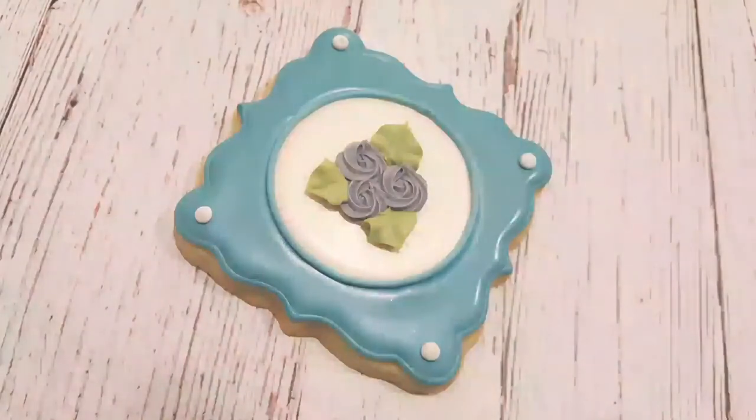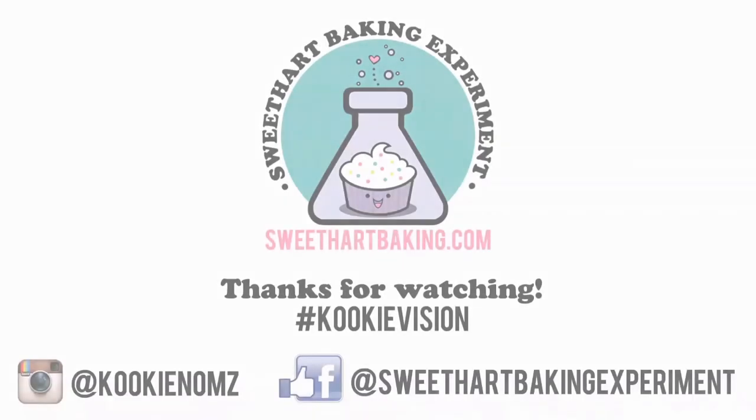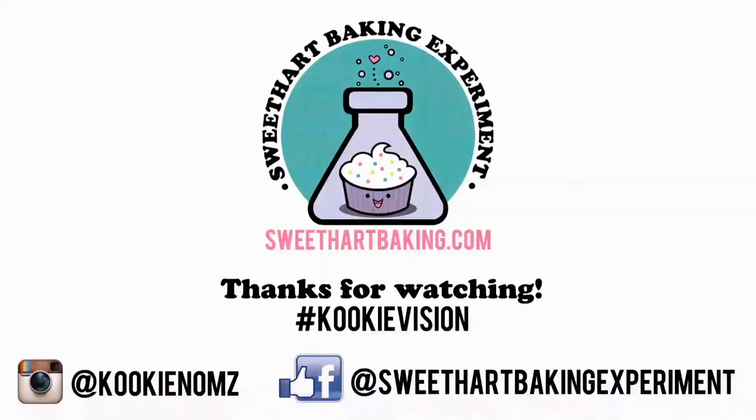These are perfect for Mother's Day. They'd also be very good for baby showers and weddings as well. Thanks for watching — be sure to like me on Facebook and on Instagram. Bye!